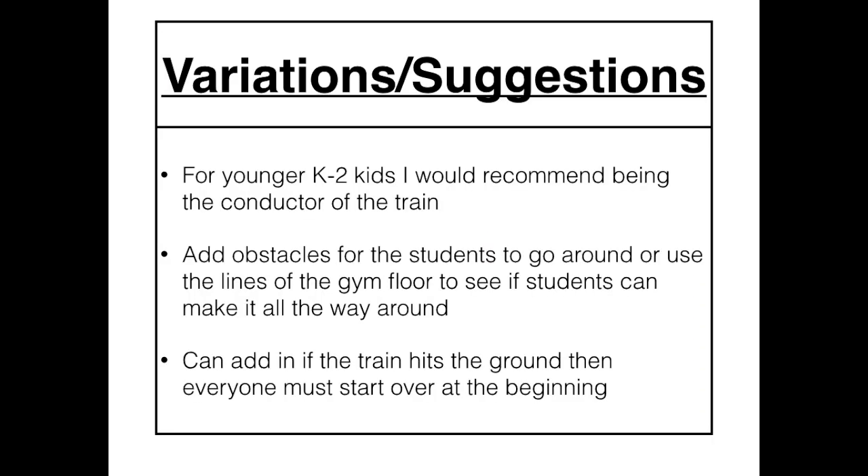Some variations and suggestions. For younger K-2 kids, I would recommend being the conductor of the train. This kind of eliminates kids arguing about it. You may not have time for every student to be the conductor. What's fun is when you can add obstacles on the ground — either pool noodles or cones. Or you could even use the lines of the gym floor and have students go around them, just kind of a different element to add to the game.